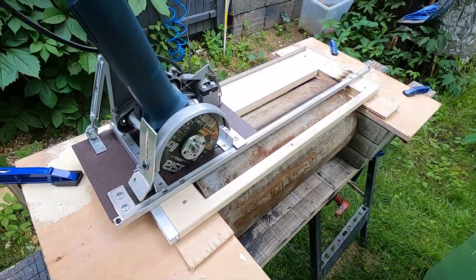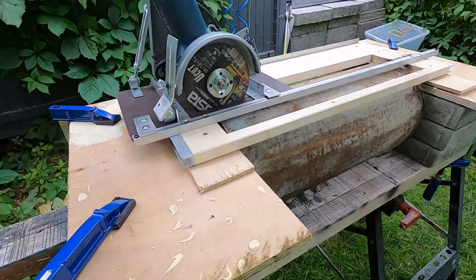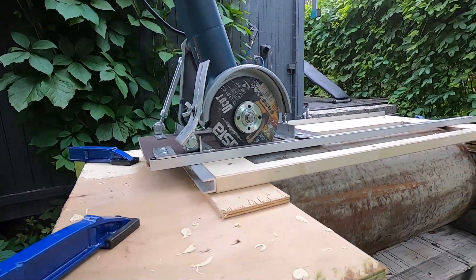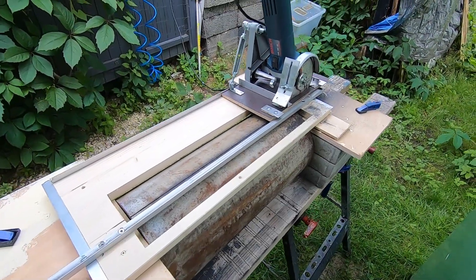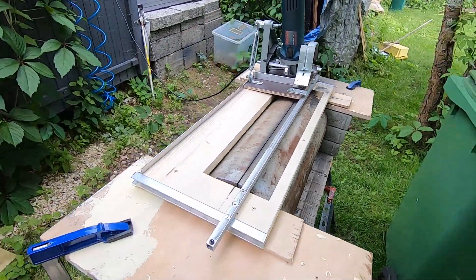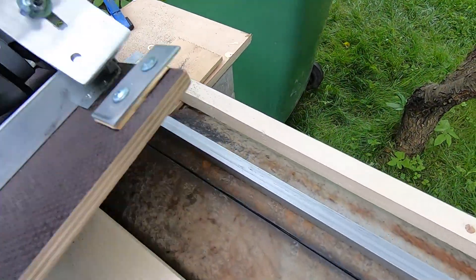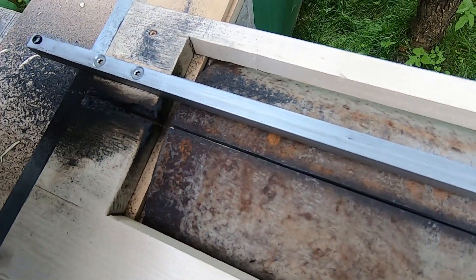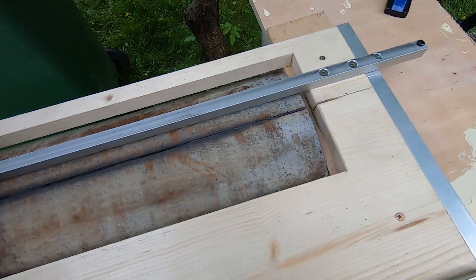I made a cut about five millimeters deep. As a result, the abrasive disc wore down significantly, so it's no longer possible to cut deeper — I'll replace it with another disc. After about an hour, I completed the cut on one side of the pipe. However, there's a small thickened section at the end of the pipe. I'll use a jigsaw to trim it slightly, then flip the pipe over and work on cutting the other side.